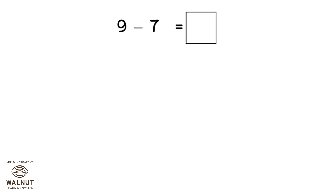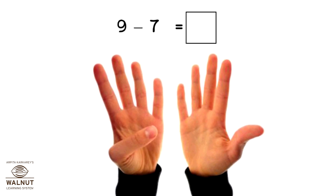Do 9 minus 7. Open 9 fingers, close 7 fingers. How many fingers left? 2.